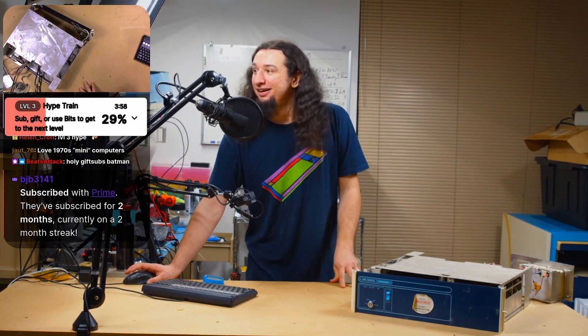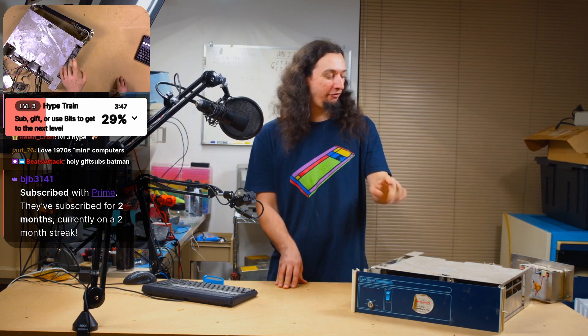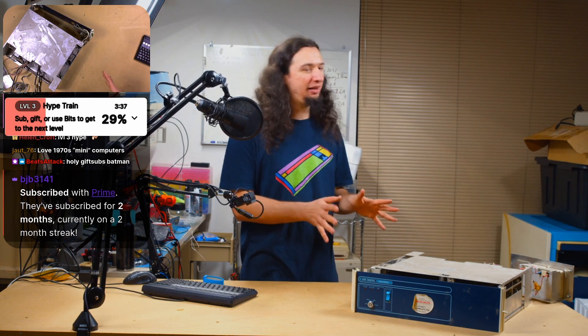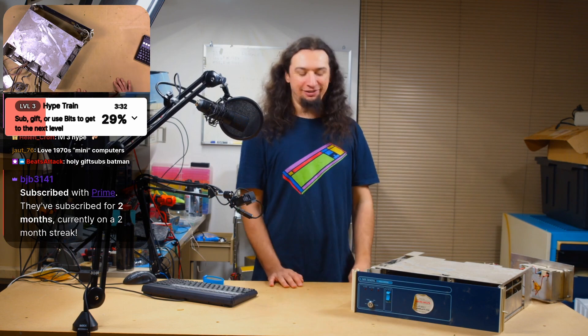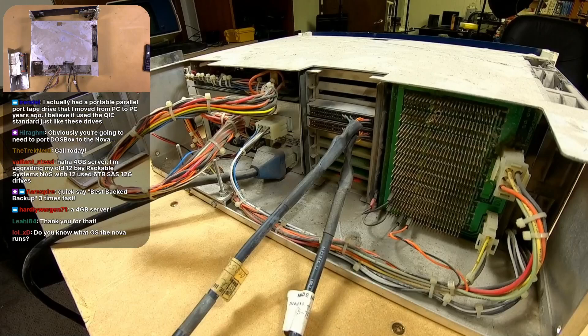I love 1970s mini computers. The thing about these is my Data Generals are actually from 1982 — they are very late for Data Generals. I think the Eclipses might have even been out by this point. If I remember correctly, both of them started in the mid-70s, so they're properly old, but the parts I have are more modern, which is kind of funny.